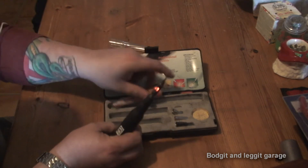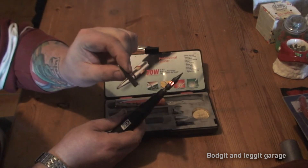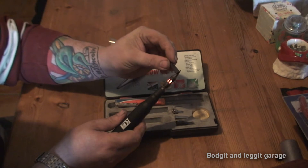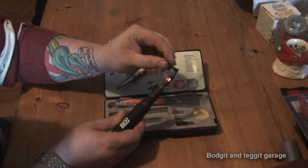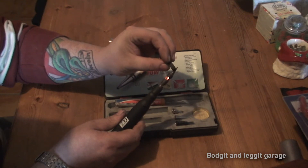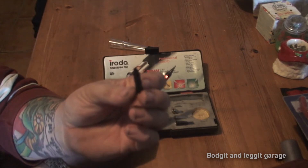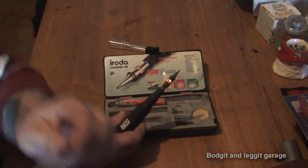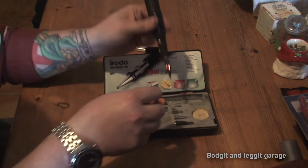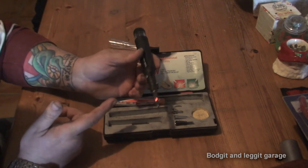This is also good for heat shrink - as you can see I've got some heat shrink here and this will shrink it for you as well. If you're underneath a car it's not really warm enough yet, but you get the idea - you can see it moving. You've just soldered some wires together and as you can see that is now shrunk the end of the heat shrink. Once you've soldered the wires together, this will do everything for you.